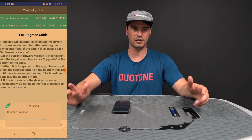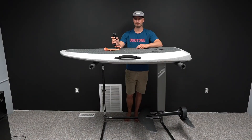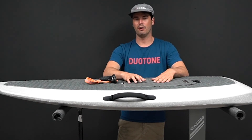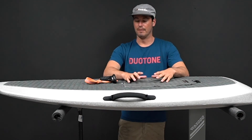Once that runs through all its paces, you'll be good to get it back out in the water with your new software. If you have any other questions about the WayDoo's, you can reach us via the links below or give us an email at kiteboarder@mattkite.com. Thanks for joining us again today.